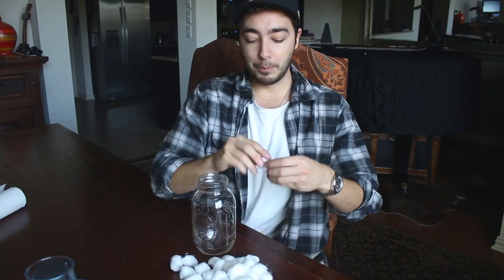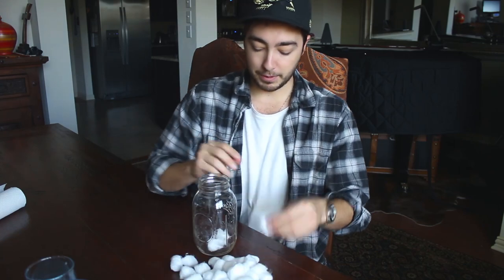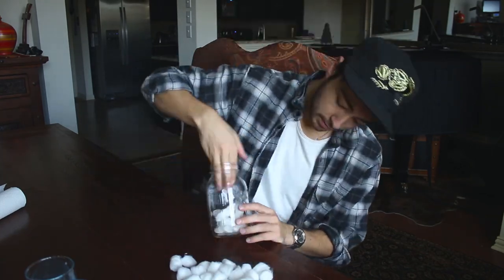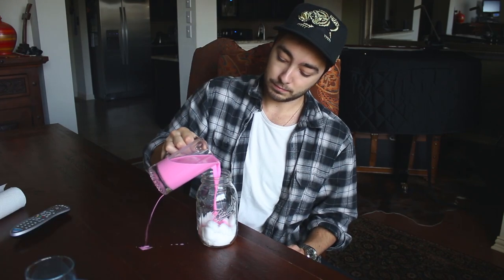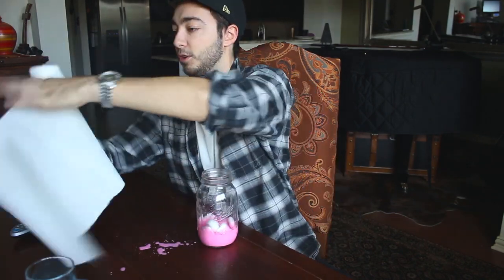You want to take the jar, grab a bunch of cotton balls, start picking the cotton balls apart, fluffing them out a bit, dropping them in the jar. My hand is not going to fit in there — grab anything that could poke it; I'm using a TV remote. This is a layered process. Once you have your first layer of cotton balls in, take your first color — we'll do pink. Pour the pink in. Literally the worst pour of my life. If it's too watery, you just want to put in some more cotton balls.